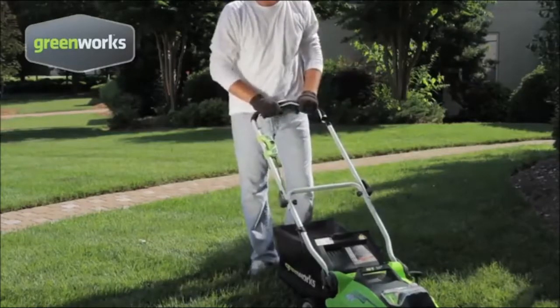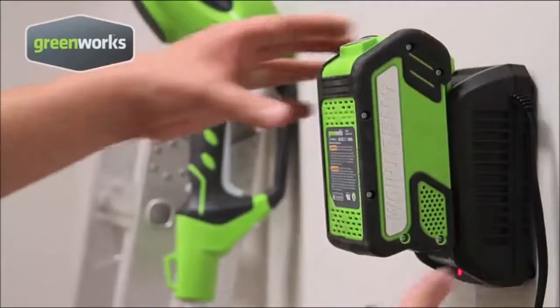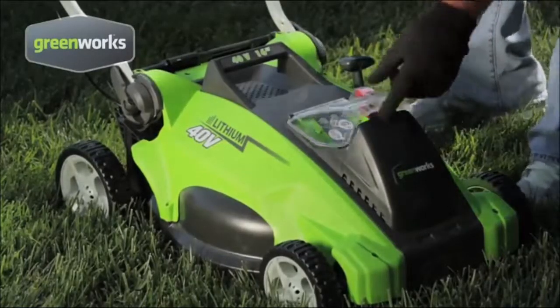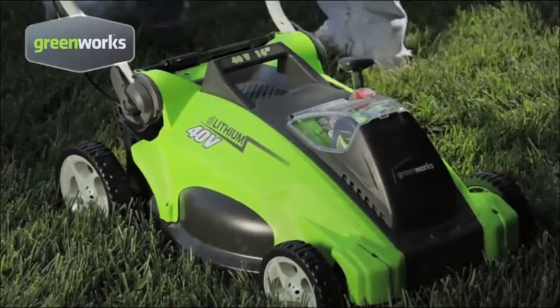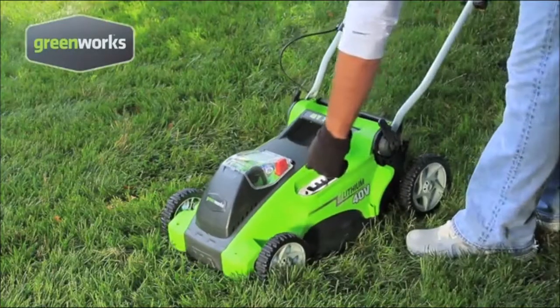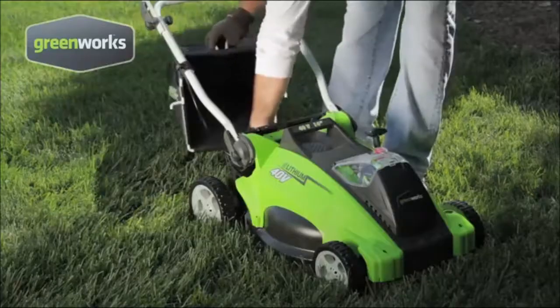There are no cords to pull. The mower starts with a simple push of a button. The ENERGY STAR rated diagnostic smart charger senses when the removable battery is fully charged and ready to use. The battery has 75 percent faster charge time than traditional lead-acid batteries and at 70 percent lighter weight is easier to maneuver. The one-handed single lever height adjustment makes it easy to choose from five cutting height positions.